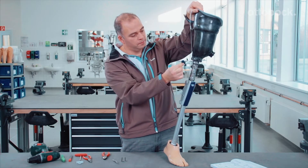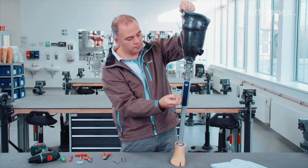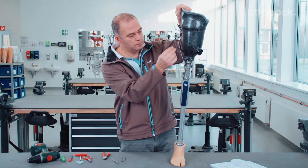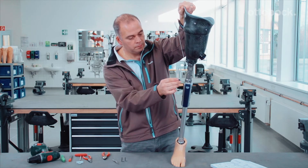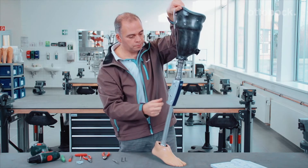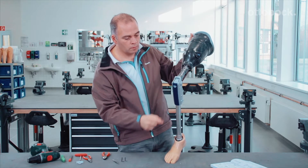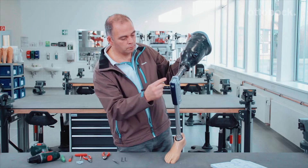The lock release cable of the 3R31 Procedo Prosthetic Knee Joint can be adapted to the amputation side of the user. The following video demonstrates how the individual steps should be carried out. Please ensure that the lock release cable of the knee fits the amputation side of the user in order to ensure the best possible unlocking functionality with the lowest possible pulling force. If this is not the case, the routing of the lock release cable can be changed.